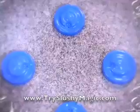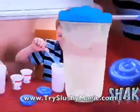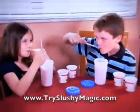Anything you can think to drink! From cola to punch to vanilla pink! Even chocolate milk and yogurt will shake into a slushy surprise — right before your eyes! With slushy magic!